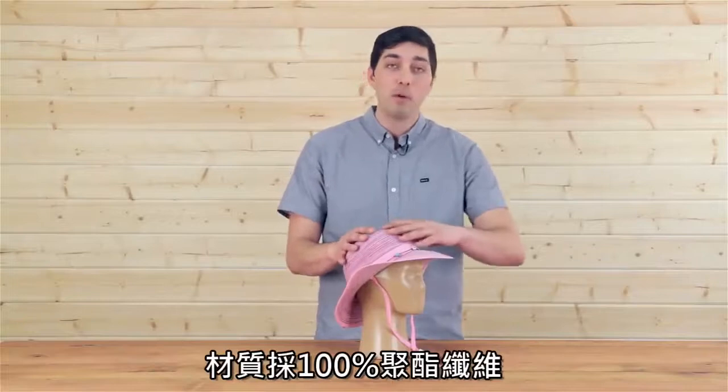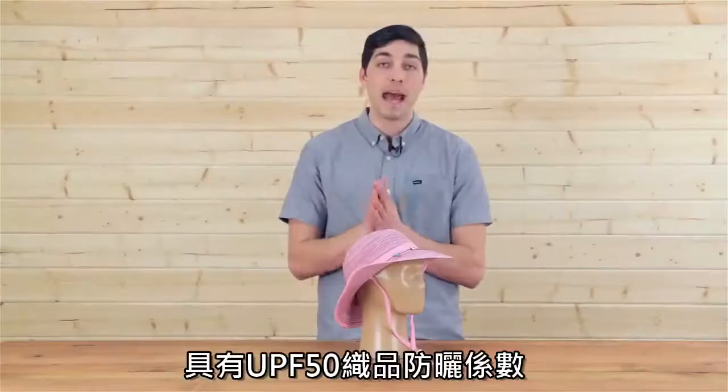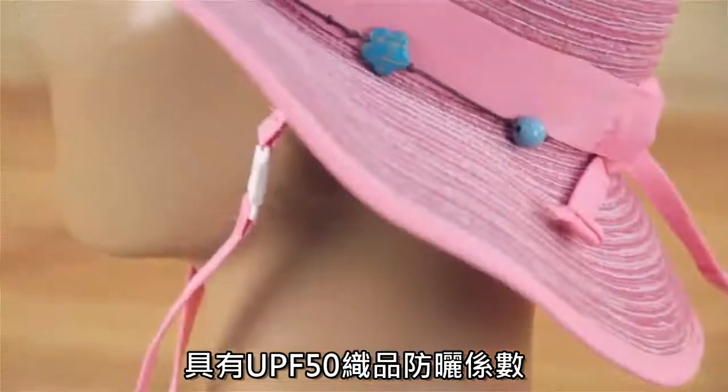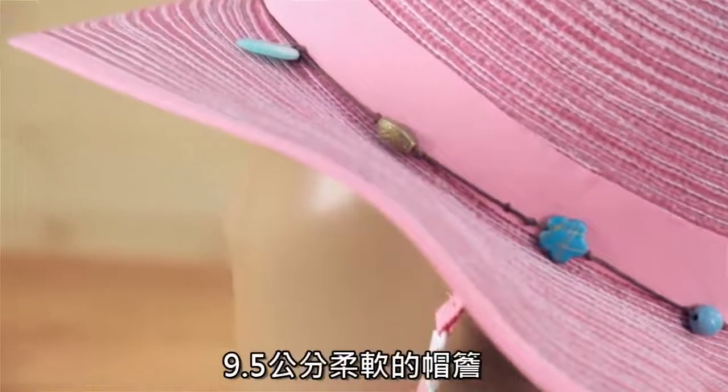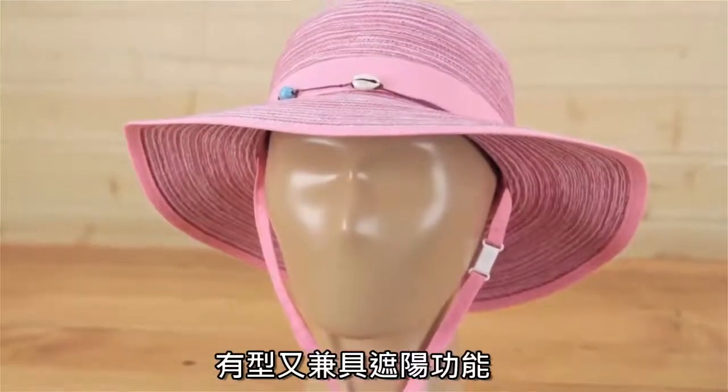It's built with a 100% polyester fabric that is both packable and UPF 50, which is the highest sun protective rating achievable. We've got a three and three-quarter inch brim that's floppy by nature for added style.